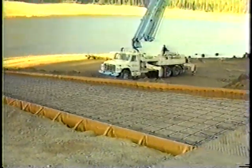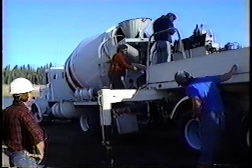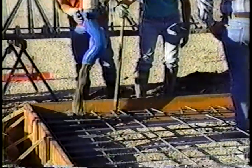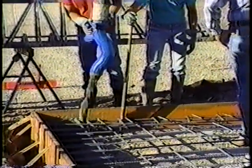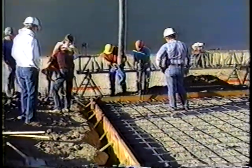Each year we fund and supervise the design and construction of a number of concrete boat launching ramps throughout California, and each year we continue to see the same types of problems develop during construction that result in less than satisfactory surface finishes on some of these ramps. This causes problems for the contractors, for the ramp owners, for boating and waterways, and most important of all, problems for the boaters who use the ramps.